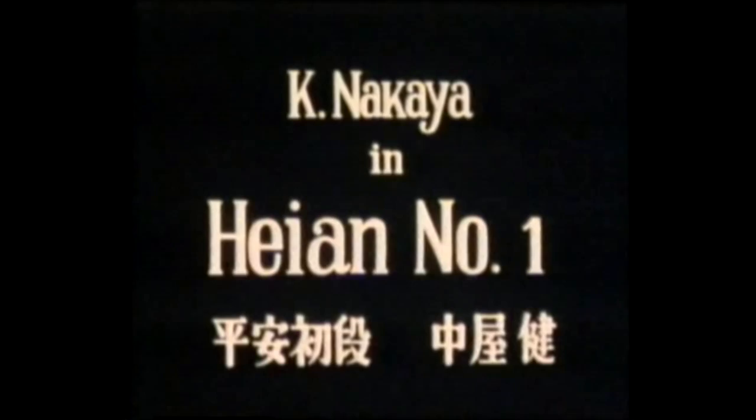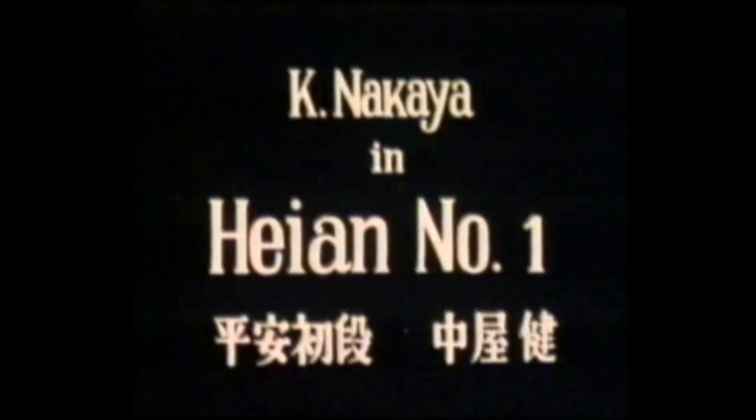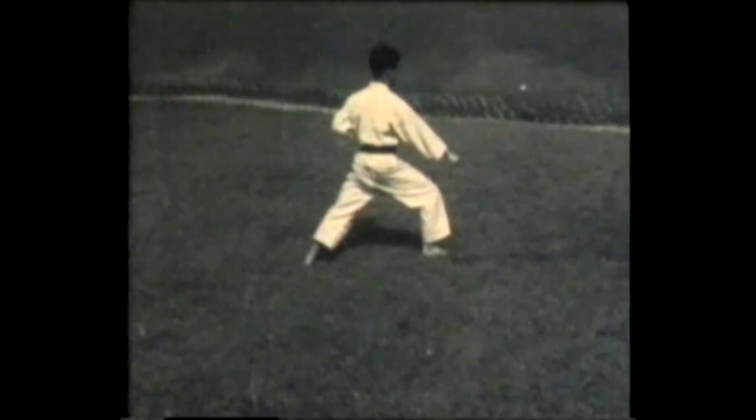Now instructor Ke Nakaya demonstrates Heian number one, Heian Shodan. This is a basic pattern or kata in karate which strings together various blocking and punching techniques in a form that can be practiced over and over again. Heian also means peaceful mind; this is a set of five kata.